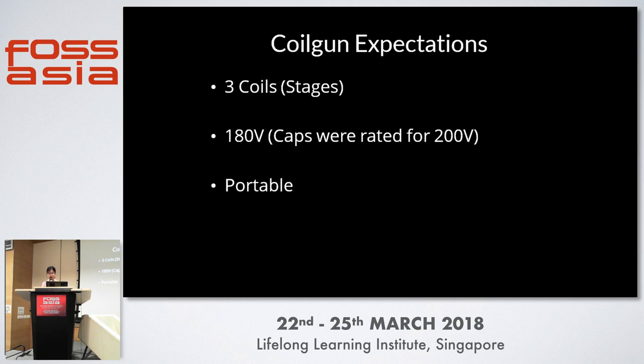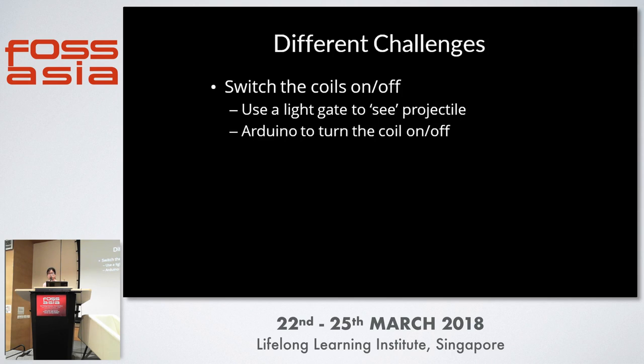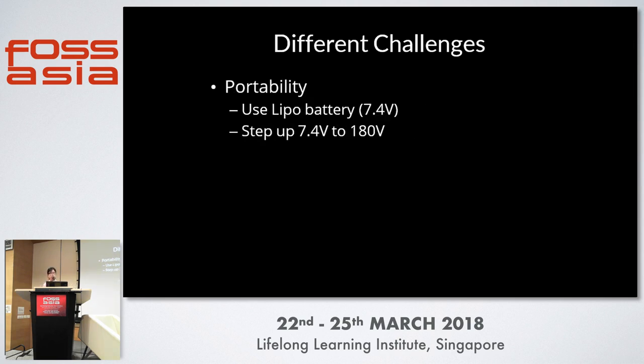Before starting, I had some expectations: I wanted it to have three coils, operate at 180 volts, and be portable enough to bring everywhere. The key challenges were: first, switching the coils on and off at very accurate timings using an Arduino; second, bridging the voltage gap — my capacitors are at 180 volts but the Arduino operates at 5 volts; and third, using a live battery at 7.4 volts that I needed to step up to 180 volts to charge the capacitors.